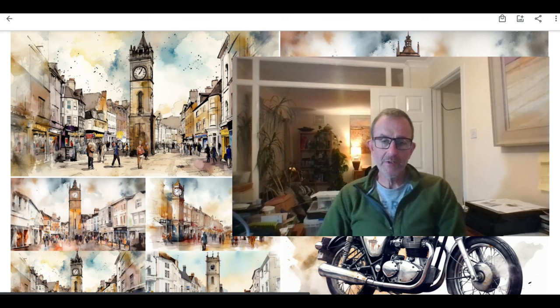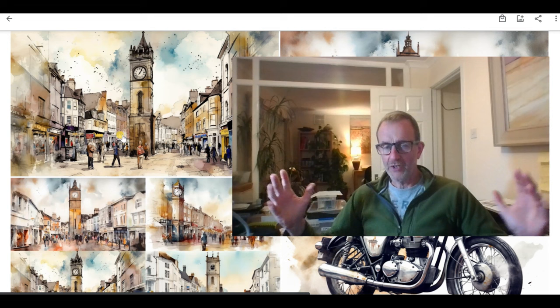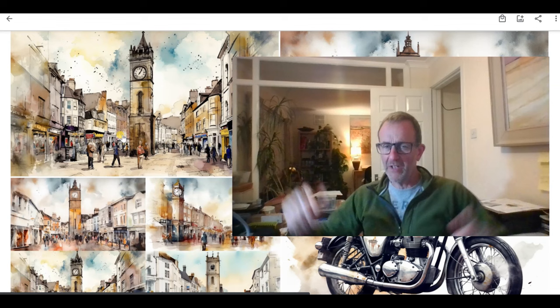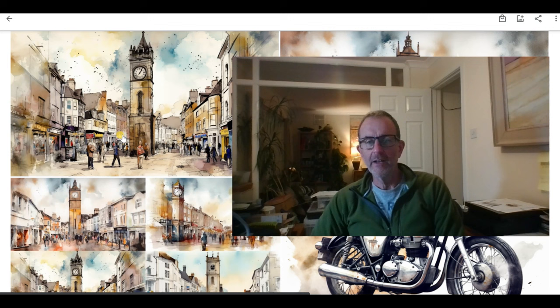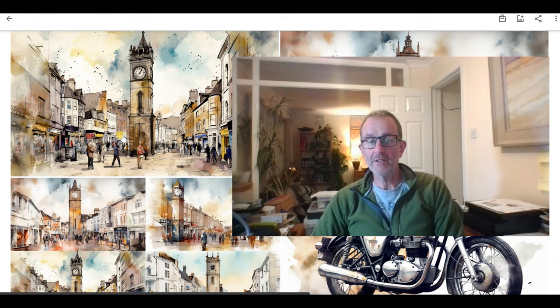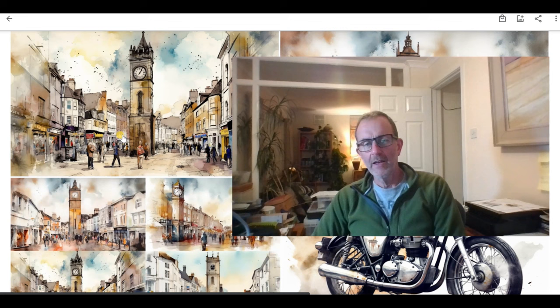Peter is currently — as of October 2023 — working on a big new release of Camera Lucida where you can use external cameras and produce paintings much larger than A3: 16 by 12, 24 inch square, as big as you like really. That's coming up in the pipeline. There are also lots of other tools and techniques within the app — both Peter and myself have done videos on those — including how to make pen and ink images from photographs that you can paint in that style.